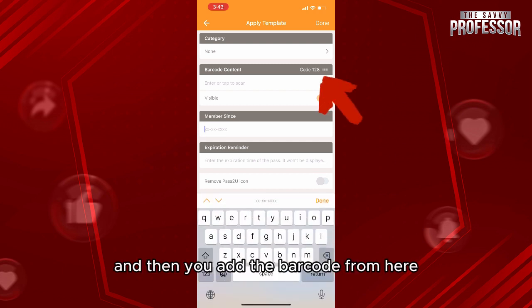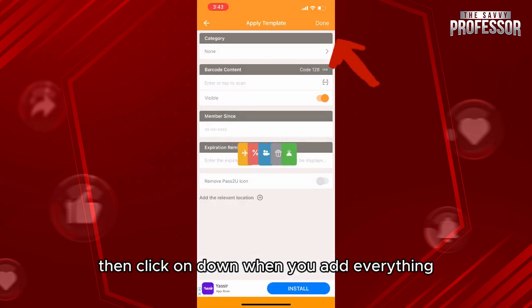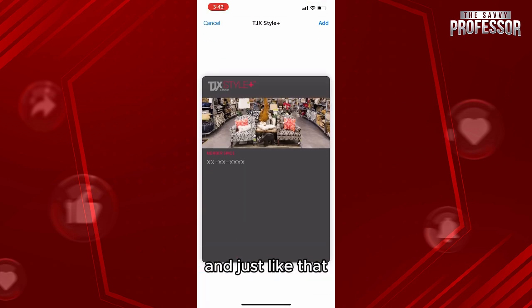Add the member info and then add the barcode from here. You can scan it by camera or by photo. Then when you've added everything, check the preview of the card with your information in it — and just like that, it's ready.